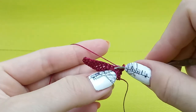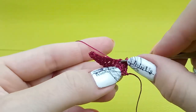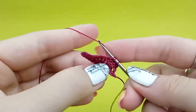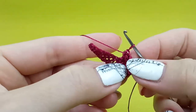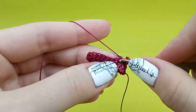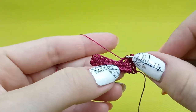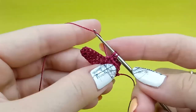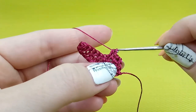Again, one time yarn over, insert hook to the next stitch below two threads, yarn over, make a loop — you should have three loops on your hook — yarn over, and draw through these three loops. Once again: start from yarn over, insert hook to the next stitch below two threads, yarn over, make a loop, I have three loops now on my hook, yarn over, turn your hook, and draw through these three loops.